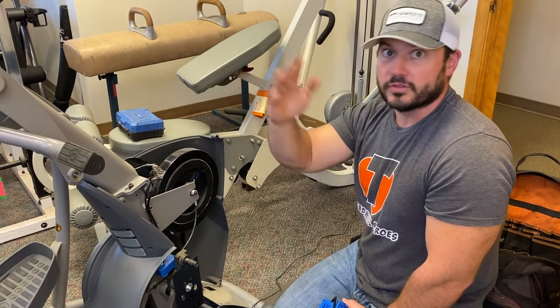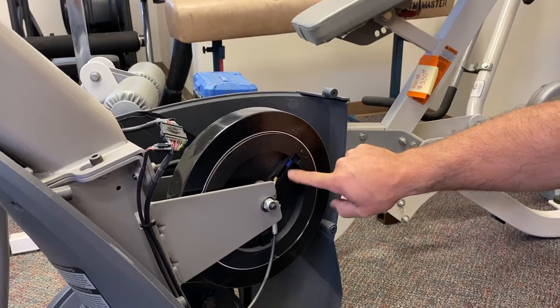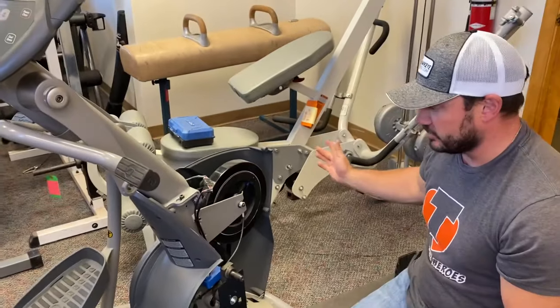The number one rule when changing one of these out: get the resistance all the way up to level 20, or the highest resistance level available, before you power it off. That's level 20, and now I'm going to power the machine off.